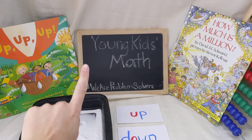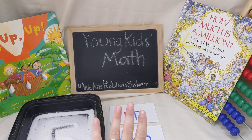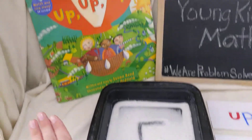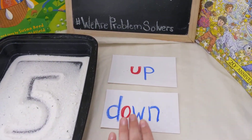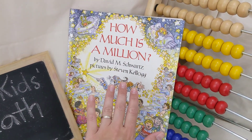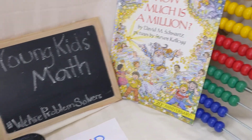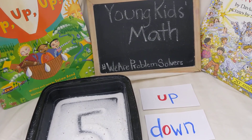Hello friends, thank you for joining me today for Young Kids Math. We are problem solvers. Today we're going to start off by practicing our numbers in sand. Then we'll read a book, Up, Up, Up, and we'll practice up and down. Next, we'll read a book called How Much is a Million, and we'll practice finding a million with our abacus. Are you ready? Let's get started.